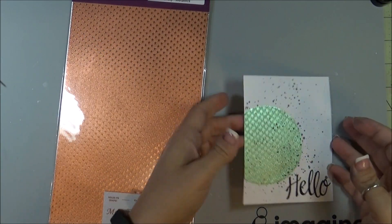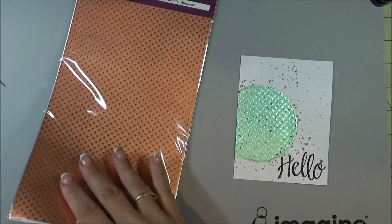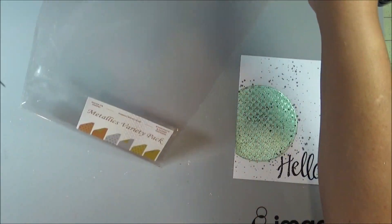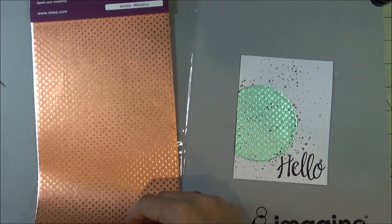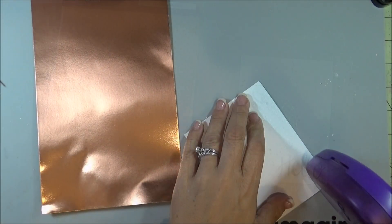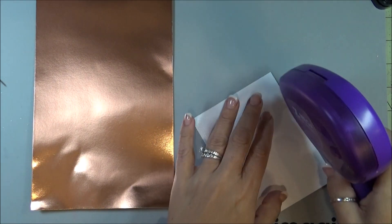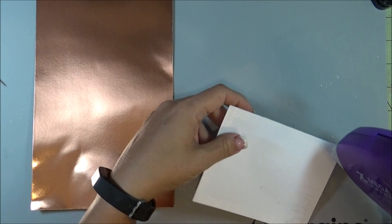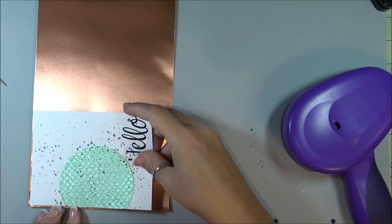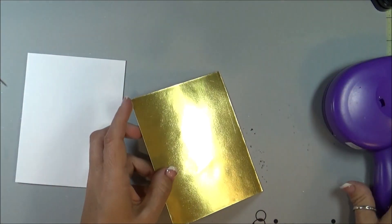I decided I wanted to mat the back of my card with some of the copper, but the 4x6s weren't quite big enough, so I had to get into my 6x12s. I am just going to adhere this down and cut it just slightly bigger, then adhere that down onto my card base.